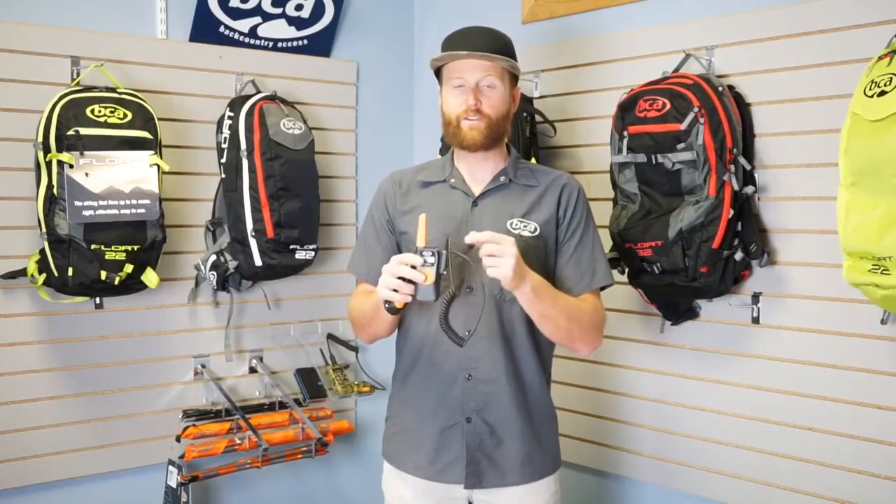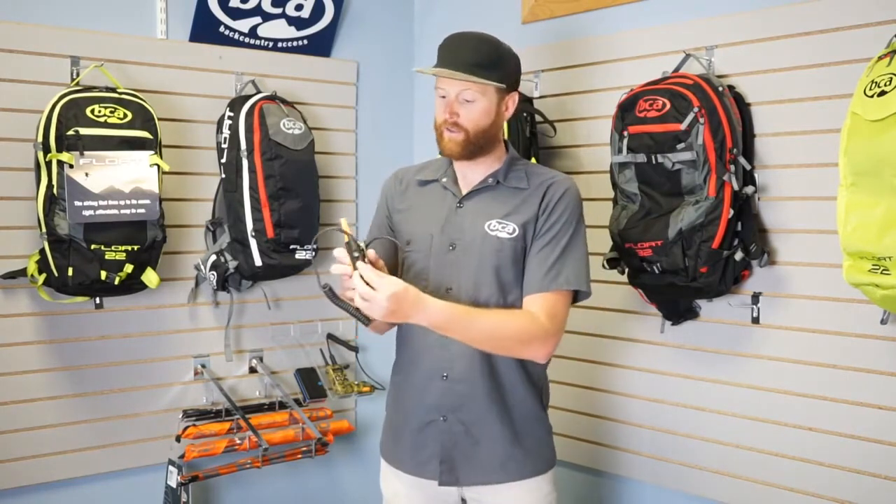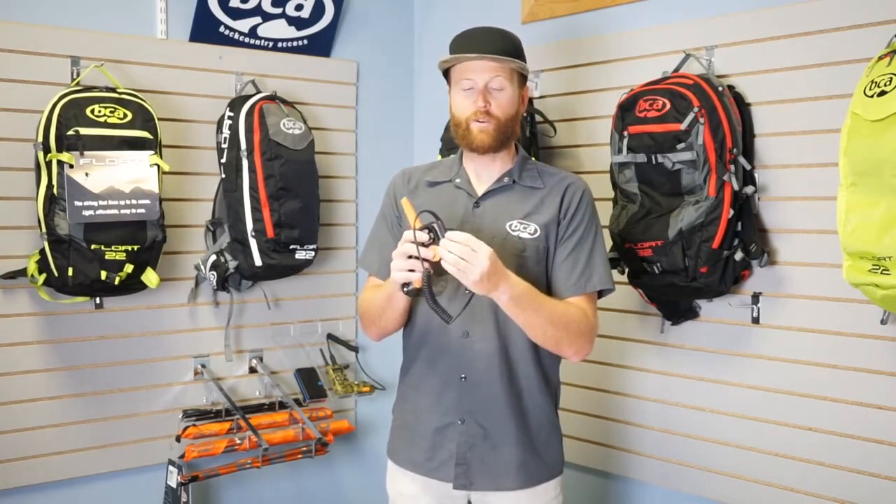On the base unit here we have a new attachment point that connects the microphone to the base unit. There's a little bolt here you can unthread — it just makes it a little bit more durable.